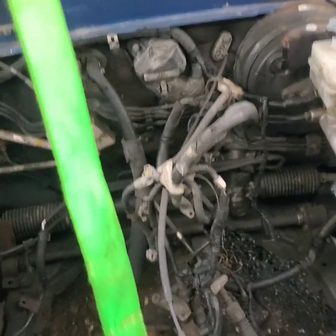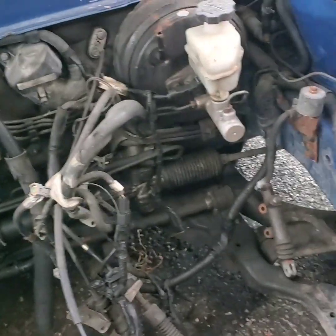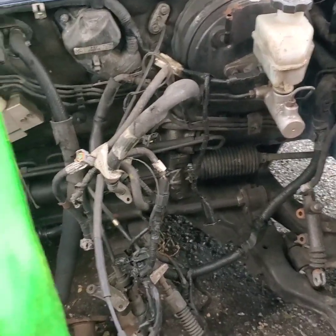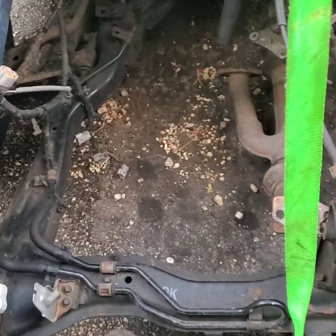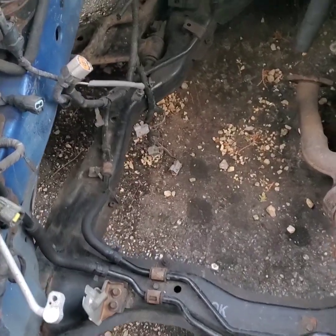Alright guys, I'm a little bored at home so I'm gonna make a little video. I'm gonna start making a list of what I need to do, what parts I need to buy, and hopefully the person I bought this from has the other parts I need. If not, I gotta buy them.